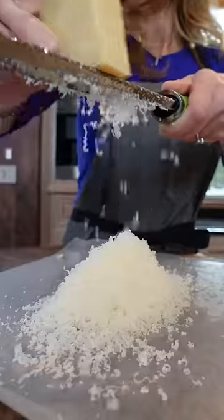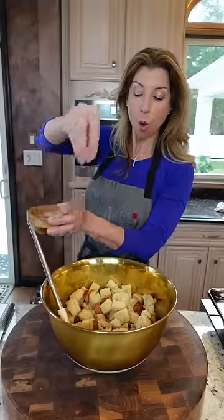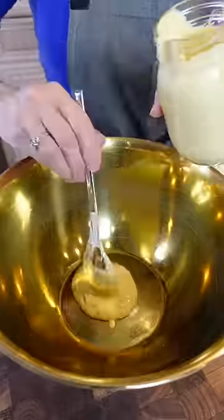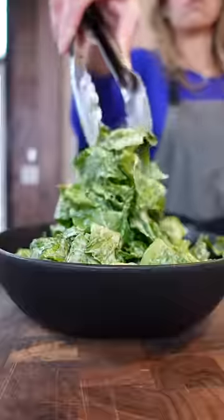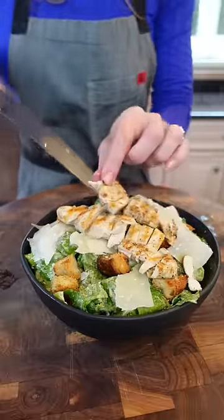One hefty cup Parmigiano-Reggiano and the zest. Always season your croutons with kosher salt and pepper. Garlic croutons, black pepper, Parmigiano-Reggiano. You can also add grilled chicken or shrimp.